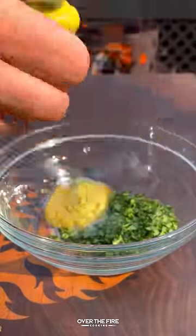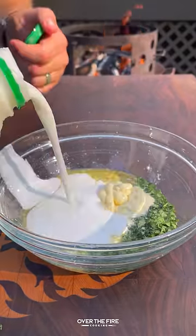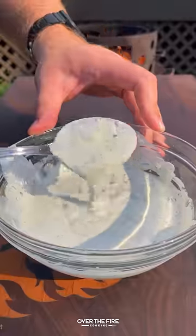Next, let's make a jalapeño lime sauce with sour cream, buttermilk, mayo, cilantro, jalapeño paste, and lime juice. Set that to the side.